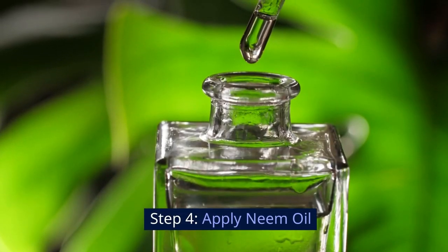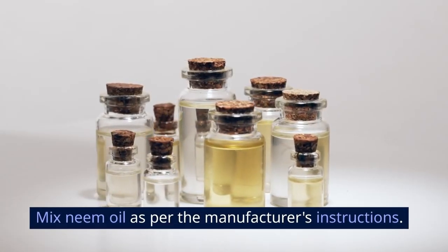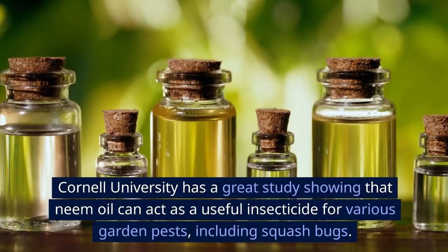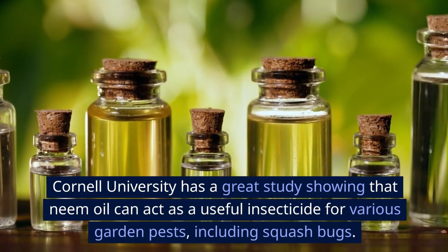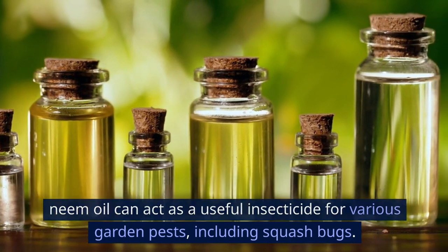Step 4: Apply neem oil. Mix neem oil as per the manufacturer's instructions and apply it generously on the affected plants. Cornell University has a great study showing that neem oil can act as a useful insecticide for various garden pests, including squash bugs.